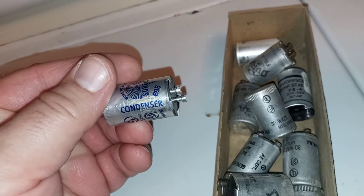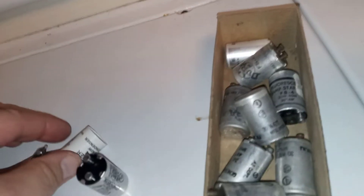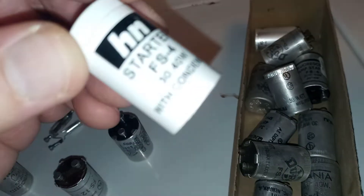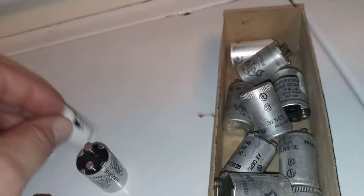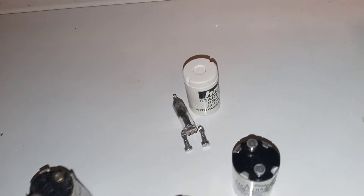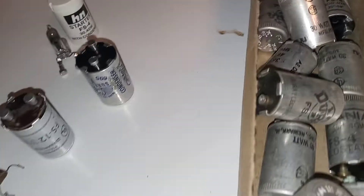Some of them do say it and some don't. This one here, the bottom was broken out — you can see it says 'with condenser.' This was out of a light fixture that was dropped and the bulb broke, taking the bottom off the starter. That's why I don't like the old plastic starters. I'd stay with these old vintage metal ones.